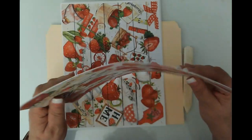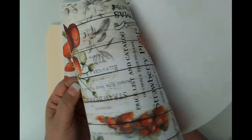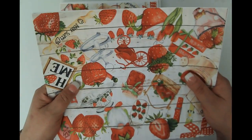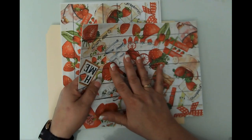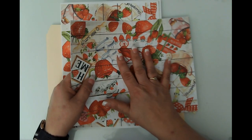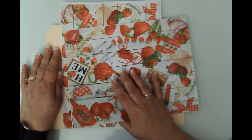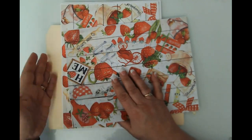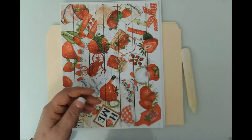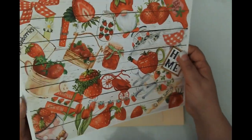I printed these — the kit pages that are the solid images, great for covers — on 20 pound paper because I don't want to bulk up this file folder any more than I already have. File folders are just a thick material. And then these are the same papers on 65 pound paper.